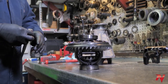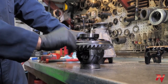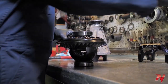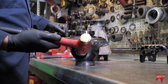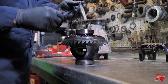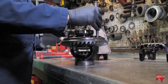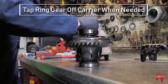Taking the ring gear off the carrier — sometimes depending on make and model the ring gear will just fall off, but if it doesn't there are a couple of options. You can use a brass hammer and tap the ring gear off, or what I prefer is using a punch down through the ring gear bolt hole — make sure it's not touching the threads so you don't damage them — and then hit it off, going back and forth on it.